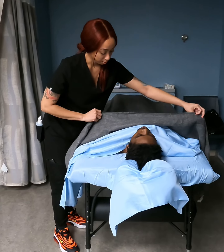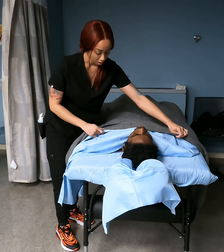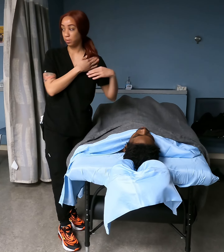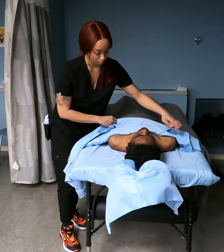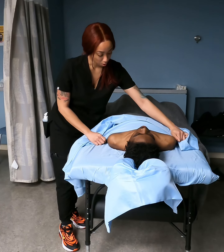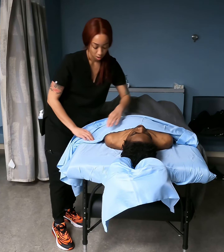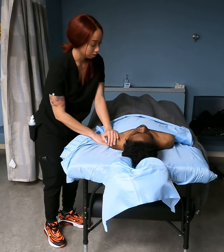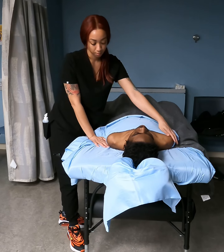We're going to start with the chest. Put your hands by your side. You want to go to the tops of the shoulder, make sure it's going across and then slightly drape down. This is the only portion of the pecs that needs to be exposed at this point. Then you tuck underneath on both sides. Simple.